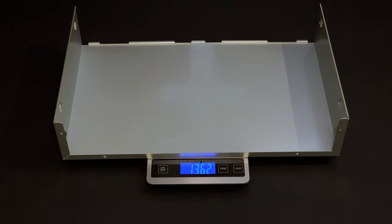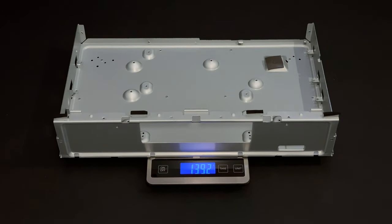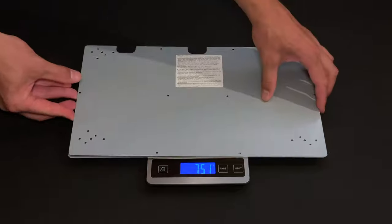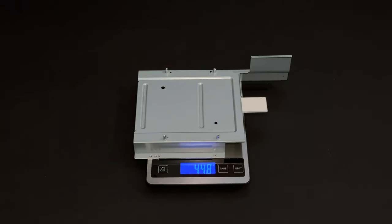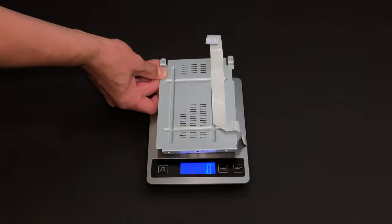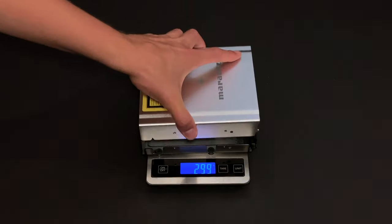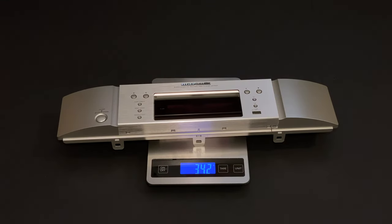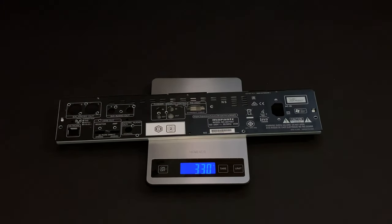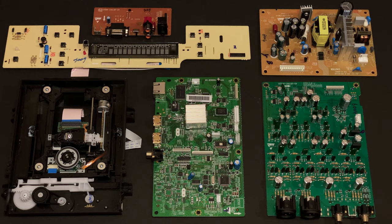I thought it might be interesting to know chassis weight versus component weight, so I'm gonna use my kitchen scales to weigh separate chassis parts. The data sheet states the weight of the complete unit is 6,500 grams. The weight of chassis components is 6,100 grams, which means the weight of electronic components is around 400 grams.